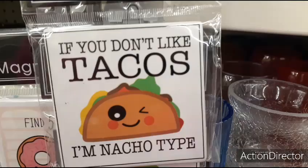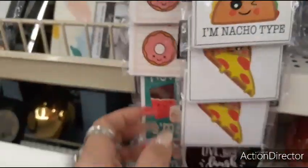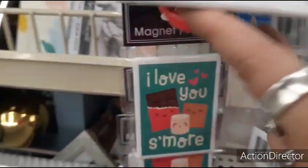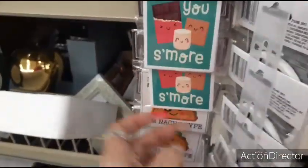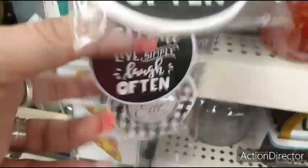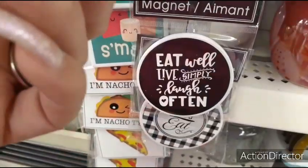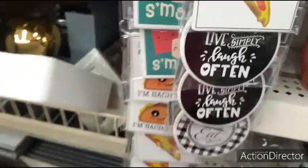This is cute — 'If you don't like tacos, I'm not your type.' There you go, I love tacos. These are so cute — 'I love you.' Oh my gosh, how adorable. Farmhouse, 'Let's eat.' 'Eat well, live simply, laugh often.' I like it.